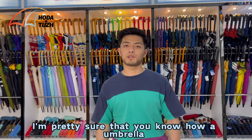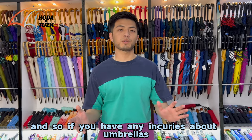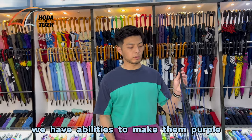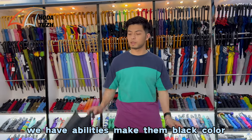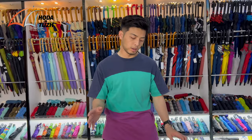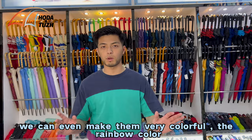Now I'm pretty sure that you know how we manufacture an umbrella frame. If you have an inquiry about umbrellas, make sure that you let us know your requirements. We have the ability to make them purple, black, or many different colors — no matter what color you need. We can even make them very colorful, like rainbow color.